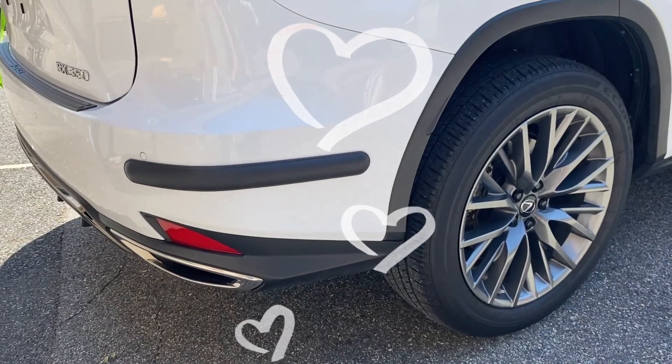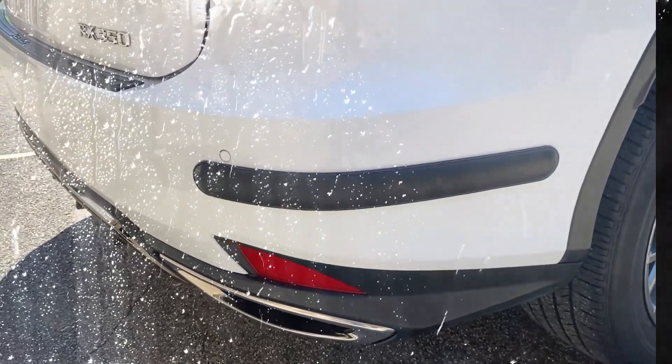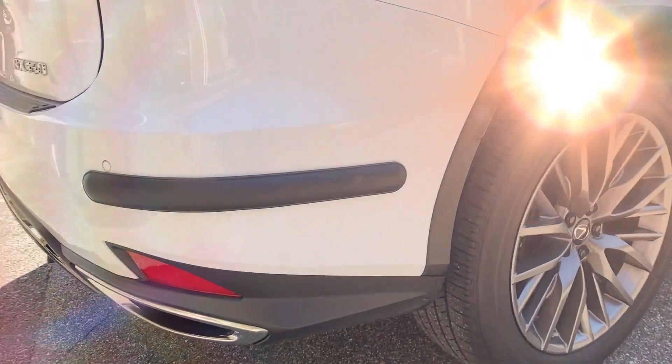Now stand back and admire your awesome installation. Please note, after an installation, do not wash your vehicle or expose it to rain for 24 hours. This will give the pressure sensitive adhesive enough time to bond.